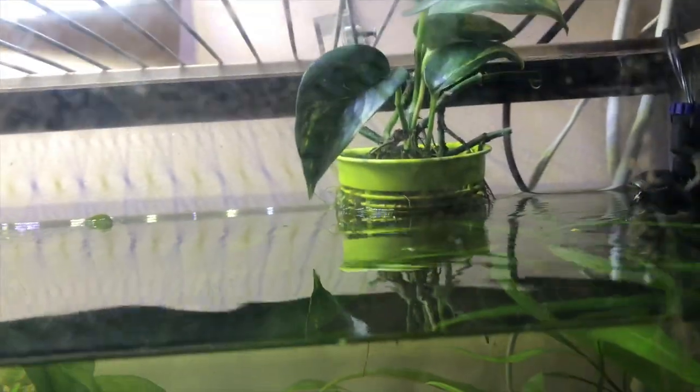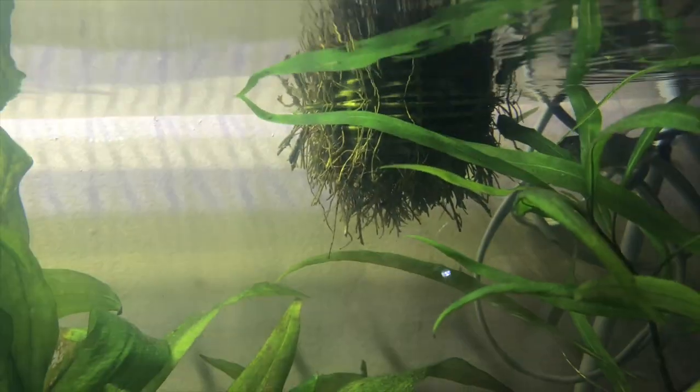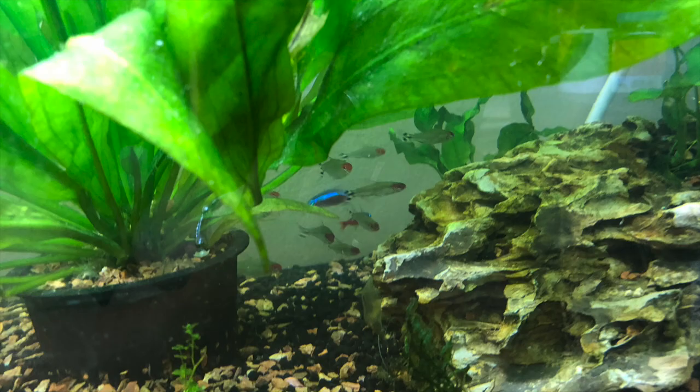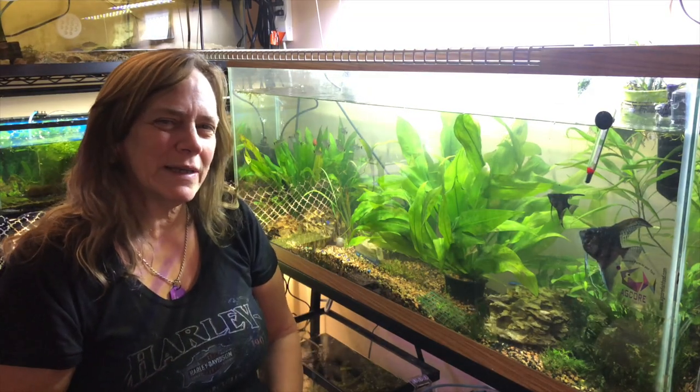That's the main basket of roots for the pothos — all I did was cut off all those roots and trim back the plants. Well, thanks for sticking with me while I show you my new 55-gallon tank and how it came to be. It tore down three separate tanks. Thanks for watching — I hope you enjoyed this!